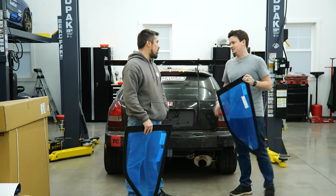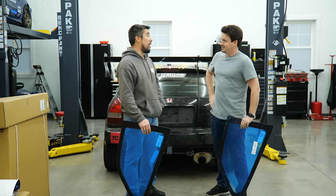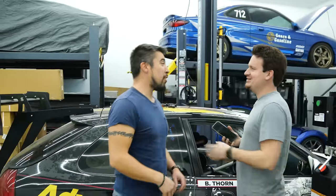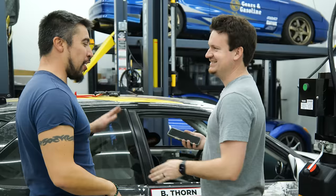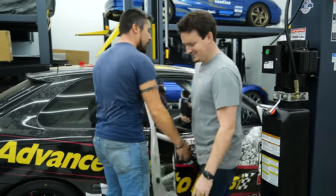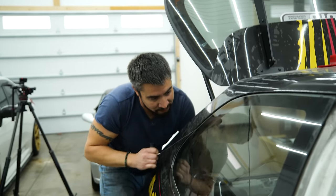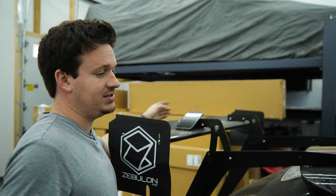You remove one side, I remove the other — whoever is faster wins. I don't lose. Ready? Set. Go. Mark, that's five minutes — you've just passed the five-minute mark.